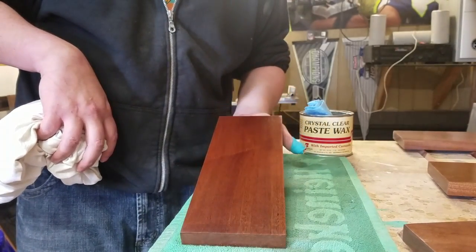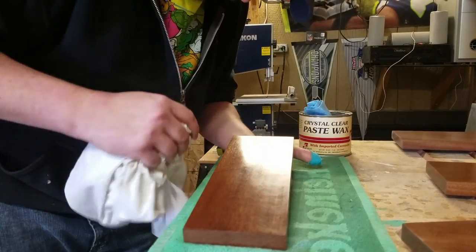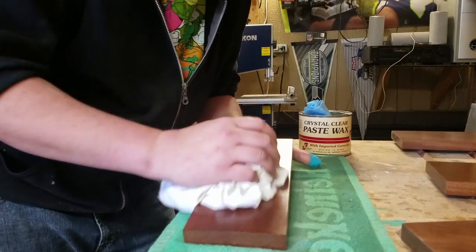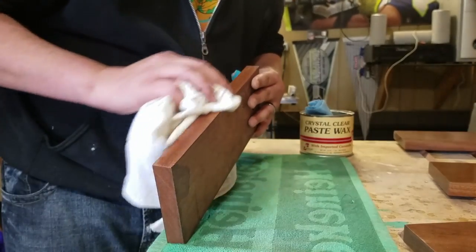I don't know if you can see it on camera, but that's a pretty good shine. I'm pretty happy with that. I do see some micro scratches — I think I could have gone a step up with the steel wool, or maybe even used 2,000 grit sandpaper. That would have been just fine.